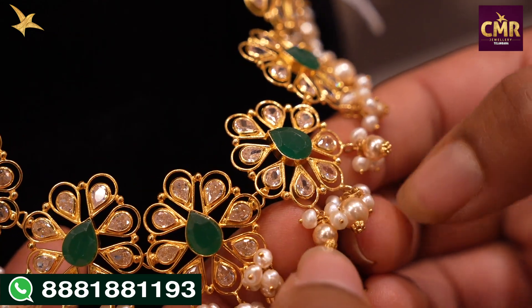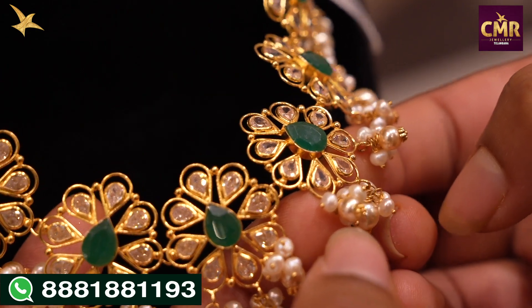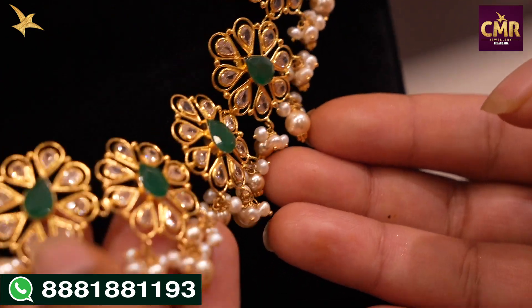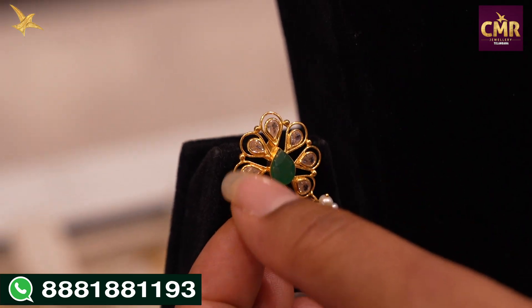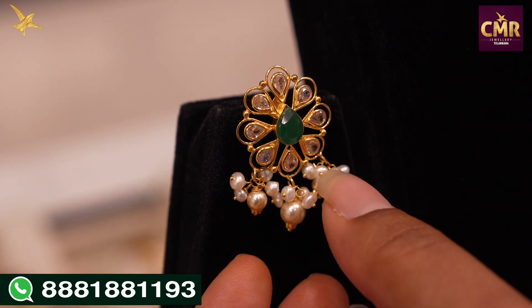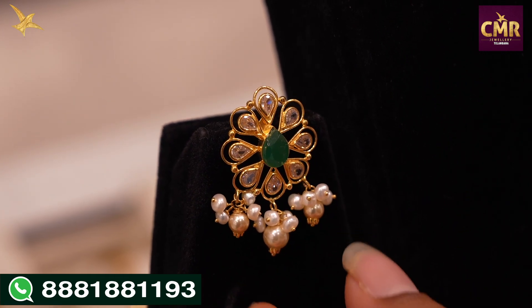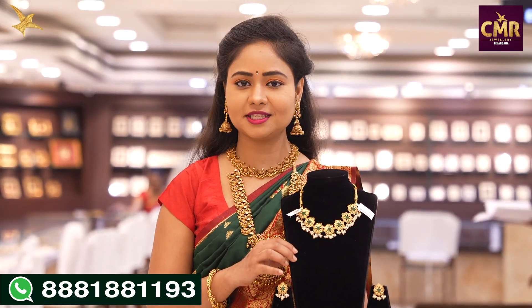We have three bunches. We have little beads — two rounds of beads featured in this design.